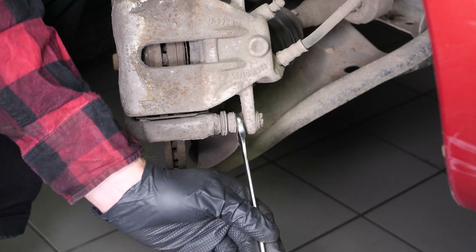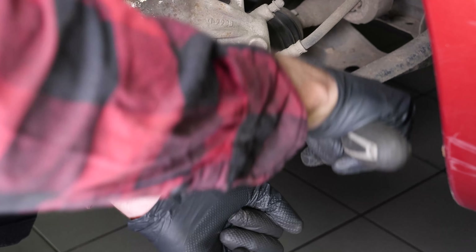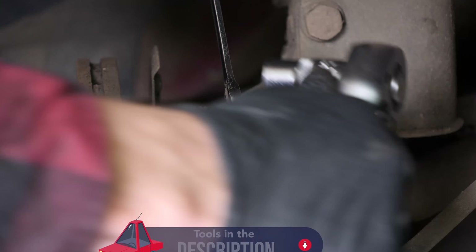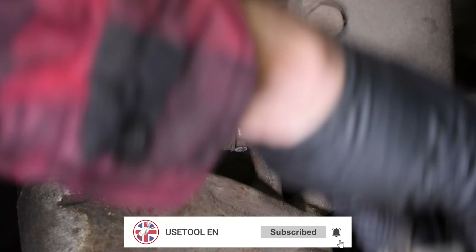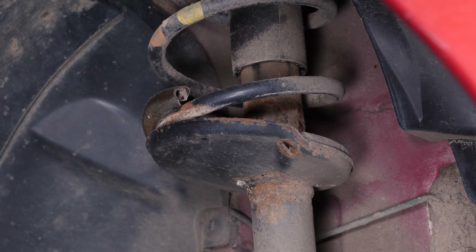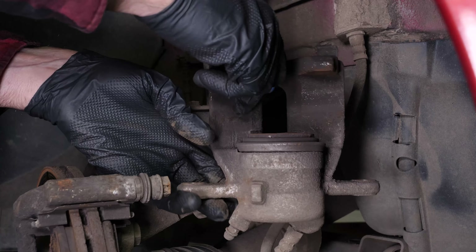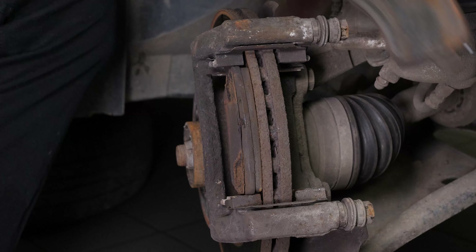Loosen the brake caliper. To do this, use a 13mm spanner and remove the slide pins. Sometimes you have to stop the lock knot from turning by holding it with your fingers and with a 15mm spanner. Attach a piece of electrical cable or string to one of the coils on the suspension spring. Remove the caliper, and to avoid damaging the brake hose, attach it to the suspension using the cable already attached. You can now remove the pads by pushing them away from the disc.